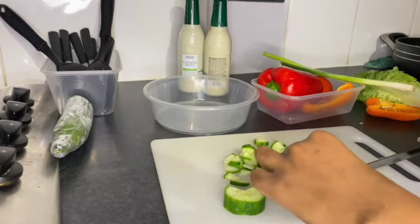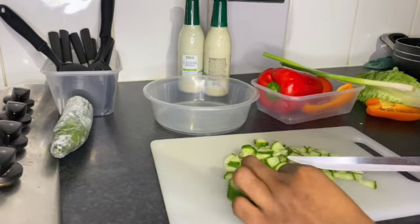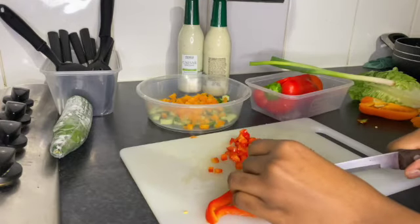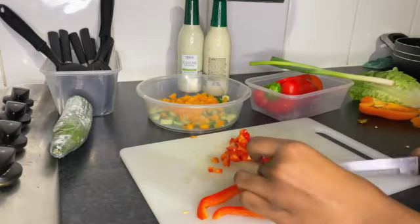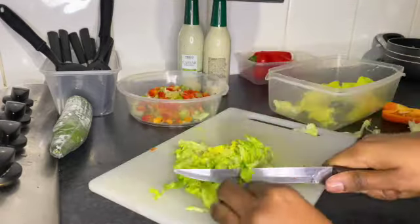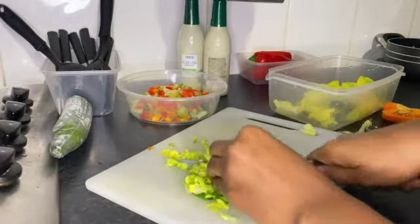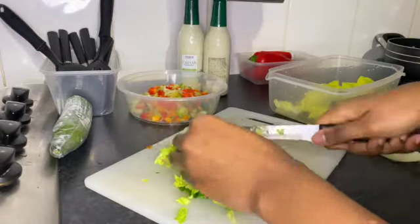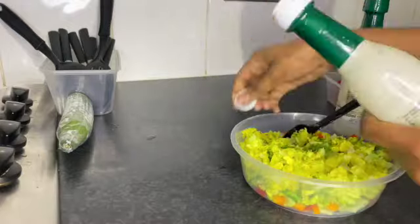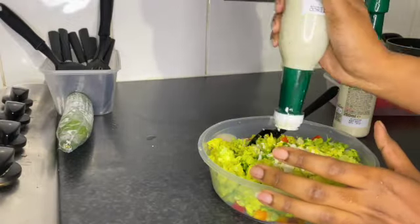For my salad prep I used about a quarter of a cucumber, orange pepper, and red pepper — ideally you can use any color pepper you want. I used lettuce and washed it individually because I'm very cautious about my salad being well prepped and well washed. I used salad cream from Tesco — you can use any salad cream of your choice. Just fully stir it and don't put too much; ideally about three spoons depending on how much salad you've made. That was the end of my Christmas prep!